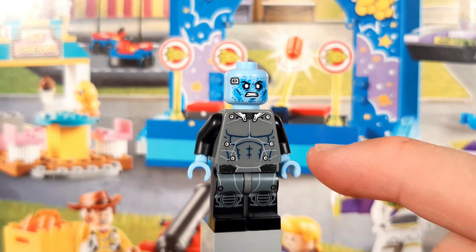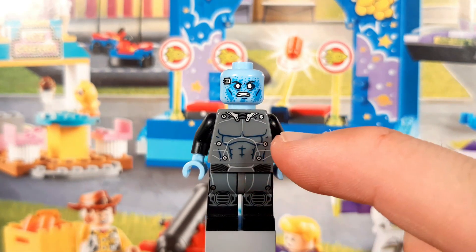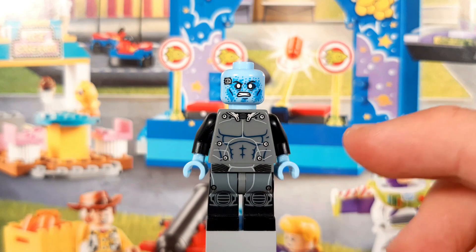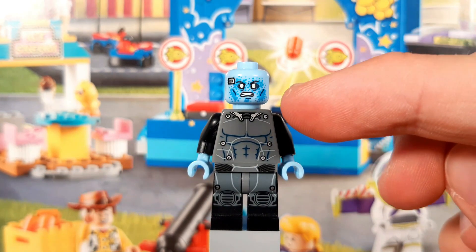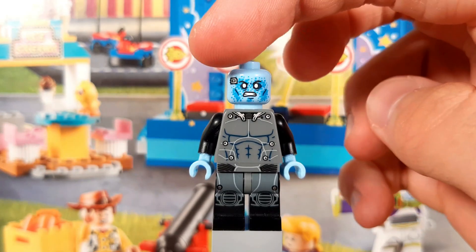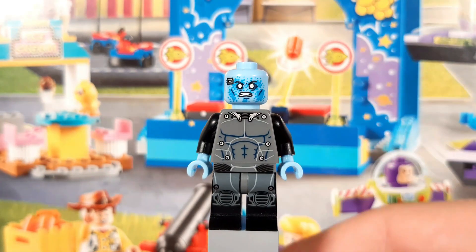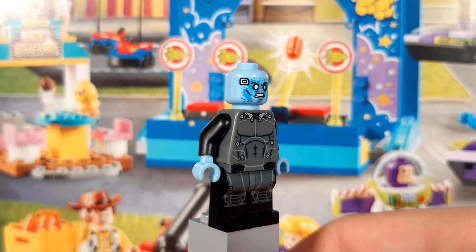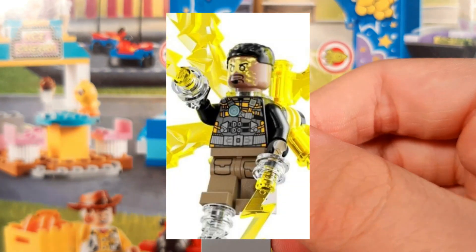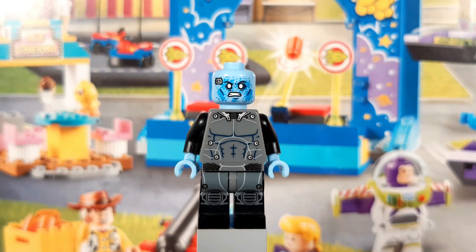The suit itself isn't over-detailed, just some app printing and a few minor details like these silver spots, which bring in some more color diversity. I'm a fan of the decision to go with light blue, and especially with the normal blue highlights, the head looks quite cool. You've got the little regulator on the side of his head, and the back has some printing as well. I'm stoked to pick up the new version in the Spider-Man Final Battle at some point, but until then I do have another two Tom Holland villains to look at.